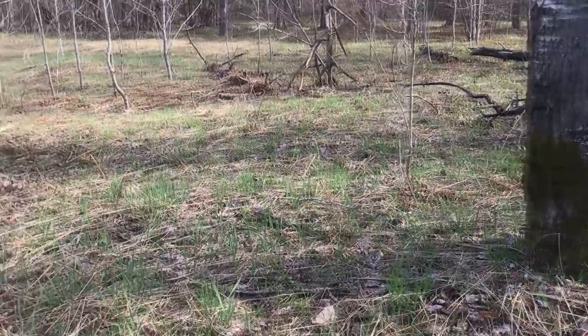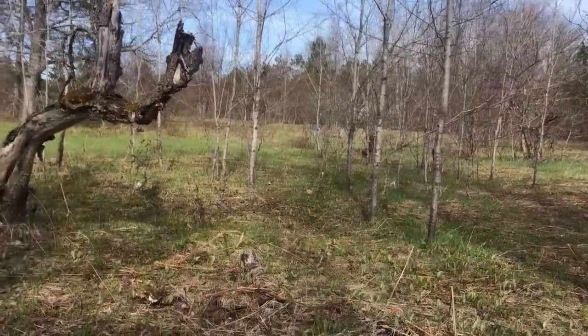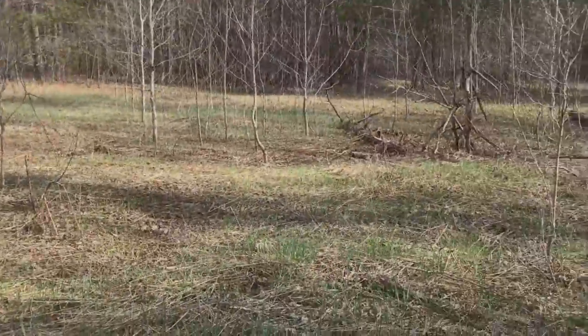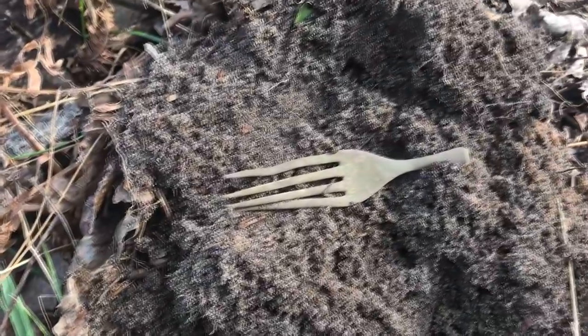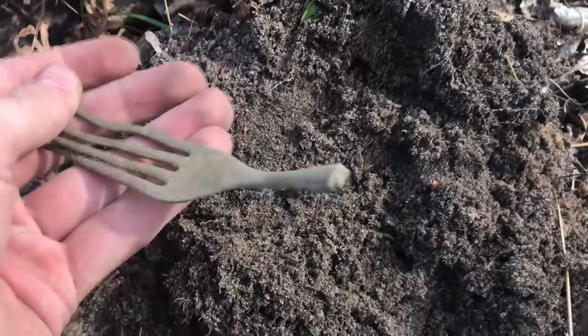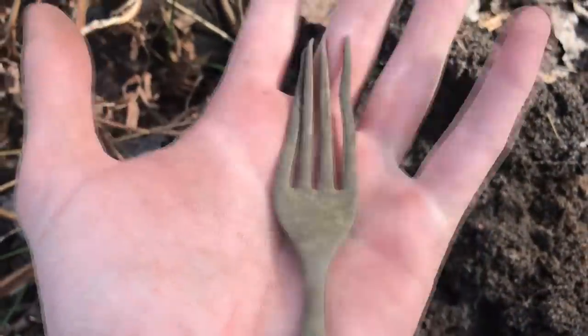Pretty cool find here for me. We're actually pretty far away from where we usually dig. This is a first out of this site for us - we sure have found a lot of spoons, but we have never found a fork. So I'm really happy to find a pretty nice looking fork. It's not complete - it looks like it had a weak point there and broke off. But a nice brass, sturdy fork.